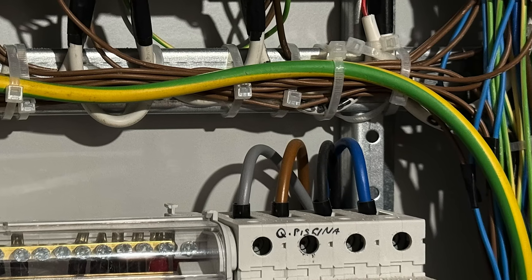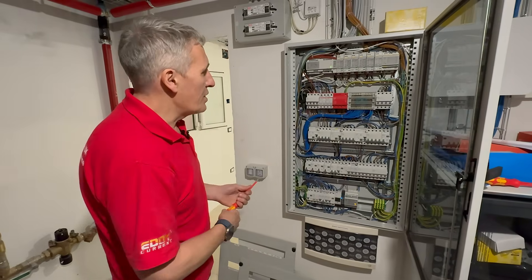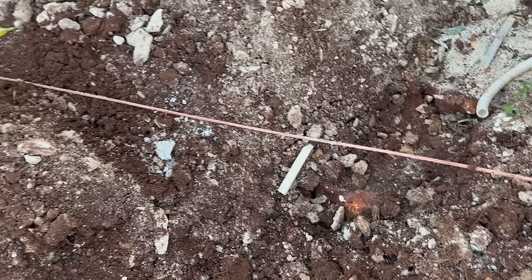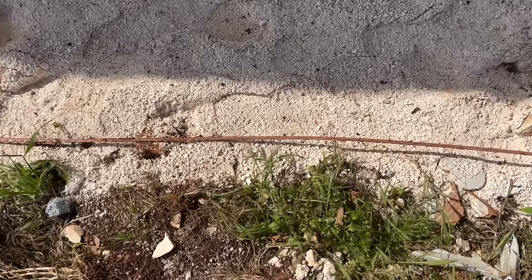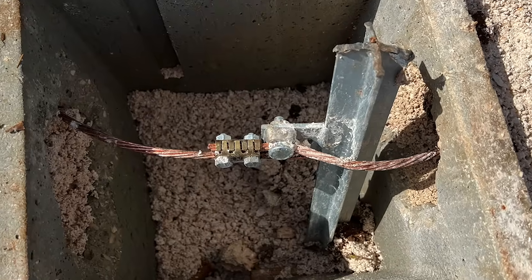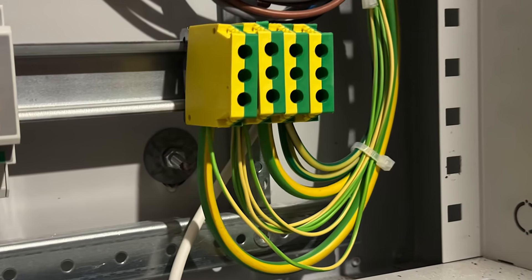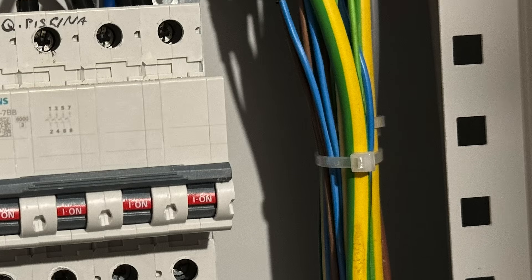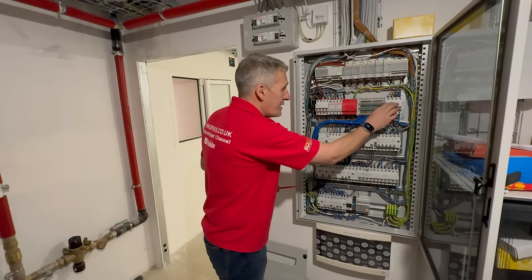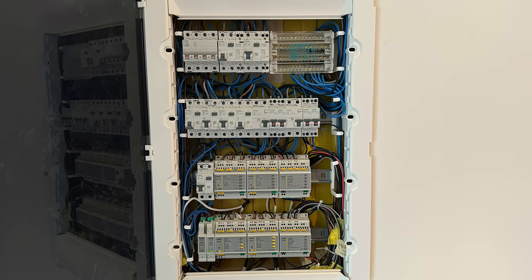Circuit protective conductors — yes, there are some. There weren't any visible in those earlier boards. If you remember from the first video, this is a TT earthing system with a ring electrode going around the entire property with those massive earth rods, and that's tied back into this block here. It seems we've brought in all the other ones from the circuits, then a chunky one out to the surge protection device. Individual MCBs feed out to the other distribution boards we've just seen.